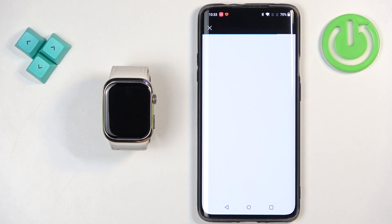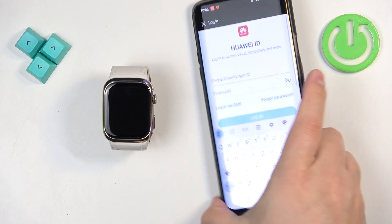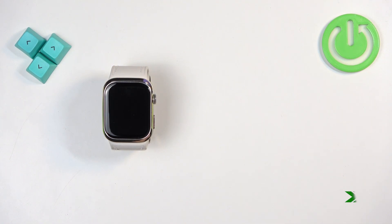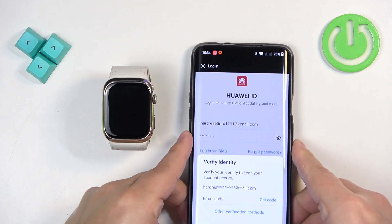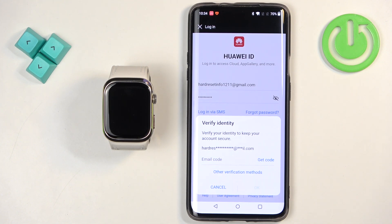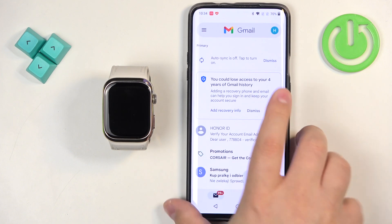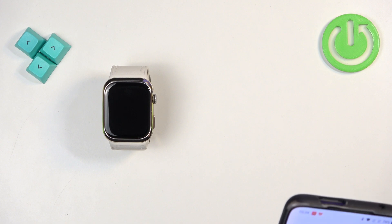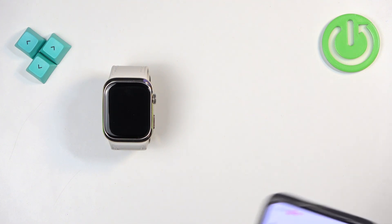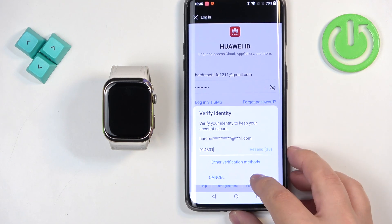The app may ask you to log in to a Huawei ID account. If it does, log in. If you don't have an account, you can tap on register to make a new one. After you log in, you may need to confirm your identity — tap on get code and it will send a code to the email address your account is associated with. Go to your email, copy the code, paste it in, and tap on OK to confirm.